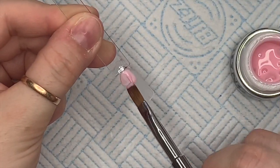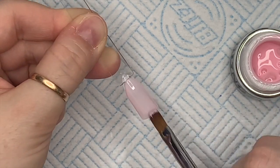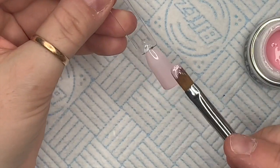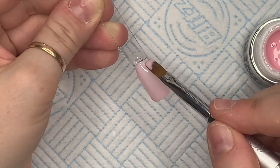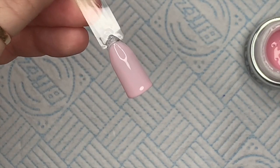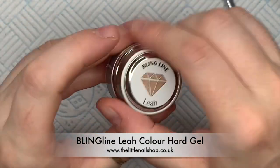My bestie Karen also uses Bling Line from the Little Nail Shop. She recommended I get the number four Chroma gel brush. She said to get a number eight as well. The number four is a smaller brush for putting color on so you can get up to the cuticle area nice and neat.